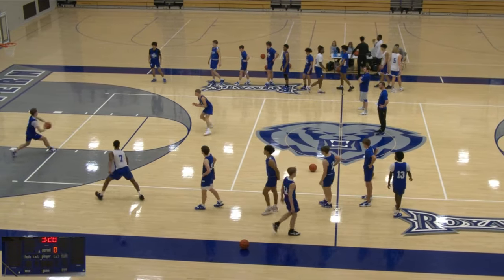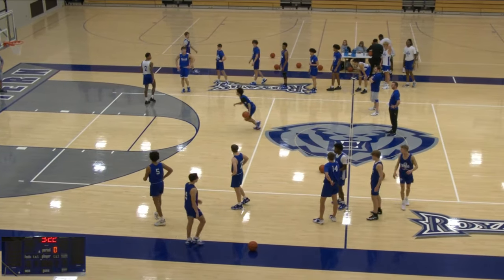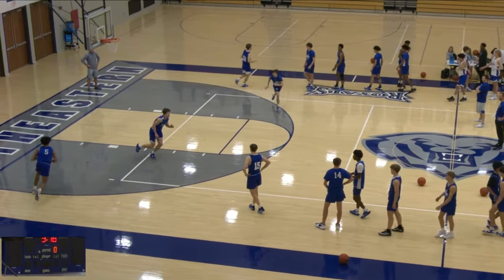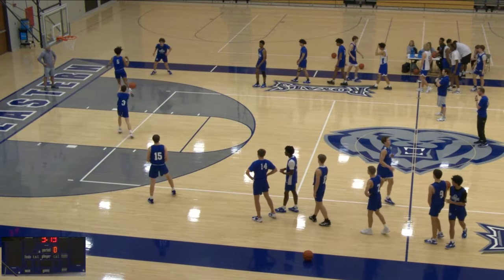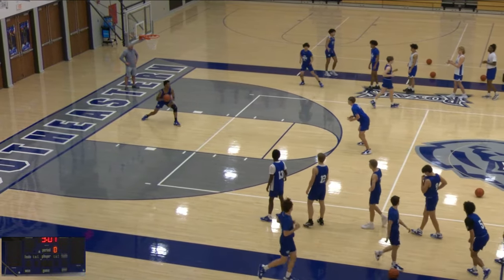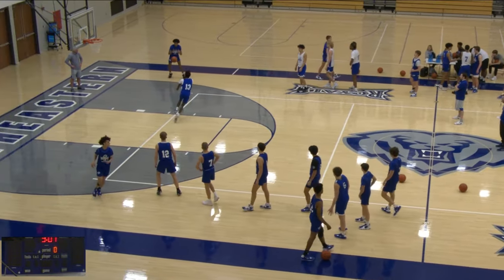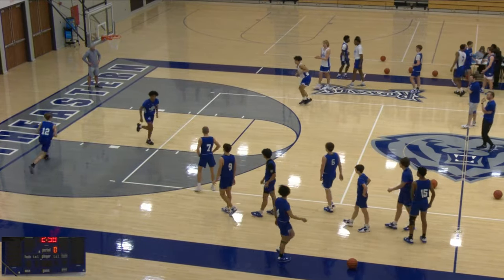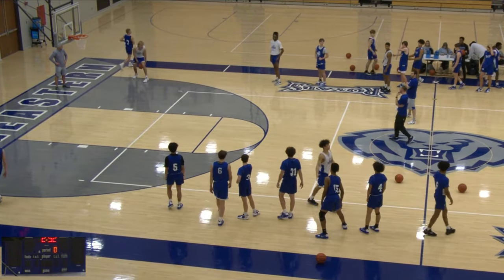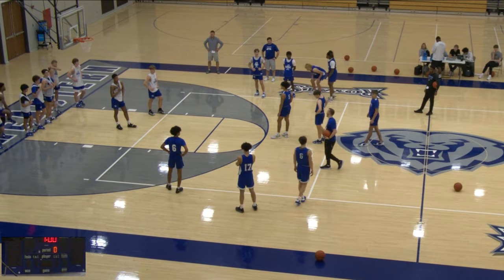Really focus on the small details in this drill — bullseye passes and catches too. As you see, each one, you're really focused on the kid's footwork, his hands, making sure he catches the ball and is ready to attack off the bounce or off the dribble. Adapt the drill to fit your team. You could set a certain amount of passes to make in a short amount of time, make sure you're counting each drop pass or each pass that's not a bullseye right to the chest, and have sprints for it. It's just a good warmup drill to get everybody moving and to really focus on the small details of passing.